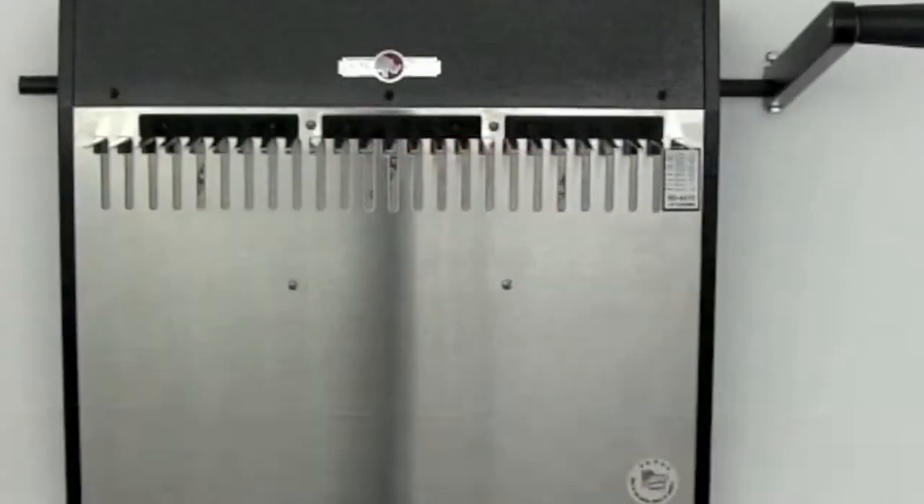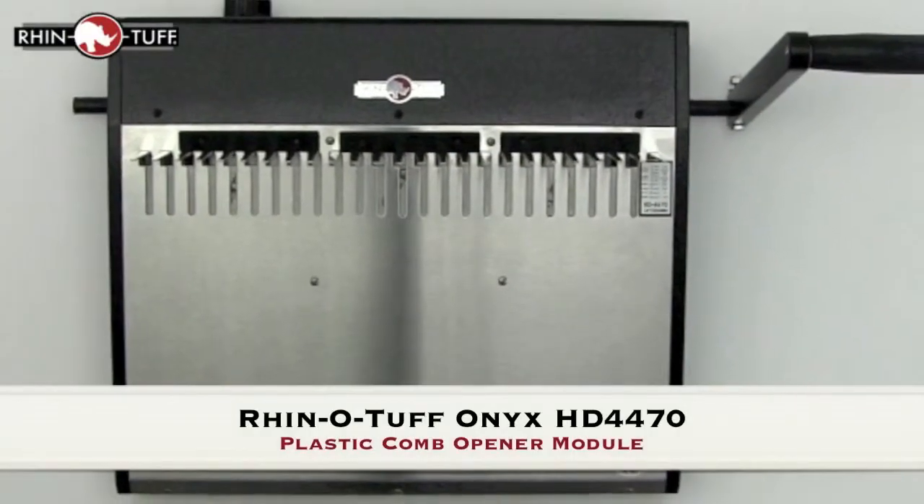This is RhinoTough. Let's take a look at the Onyx HD4470, a plastic comb opener module.